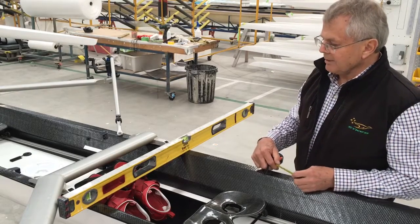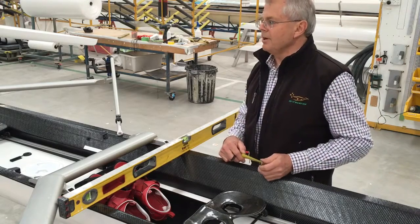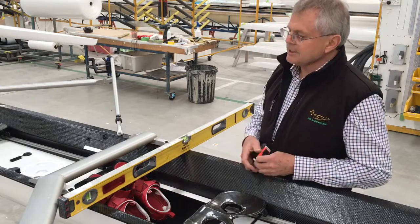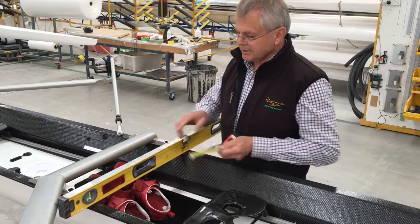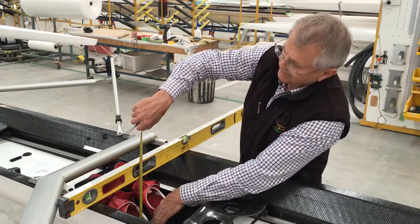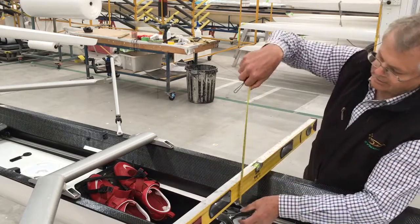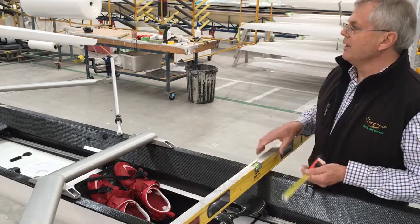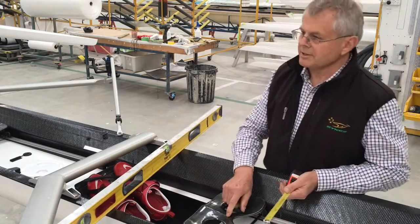I just wanted to talk a little bit about feet height or heel height setting up in the boat. Typically the easiest way to measure this is to take a straight edge across the boat above the heels, measure down to the heels, then take the straight edge of the seat, measure to the lowest point of the seat, subtract one from the other and that will give you the heel height below the lowest point of the seat.